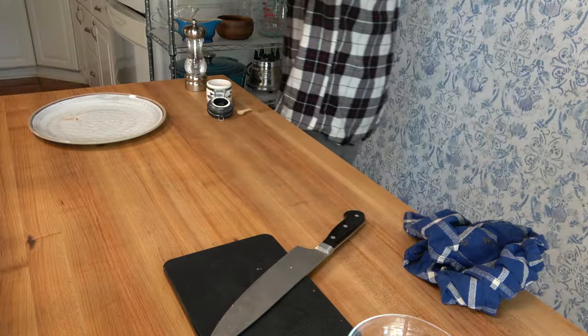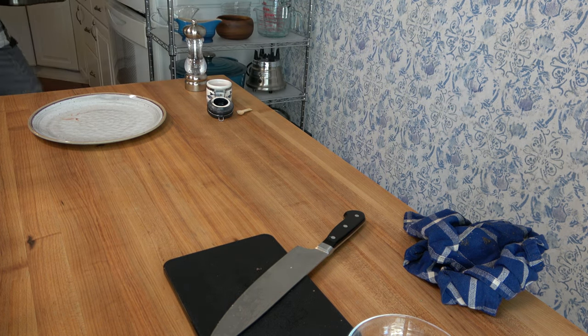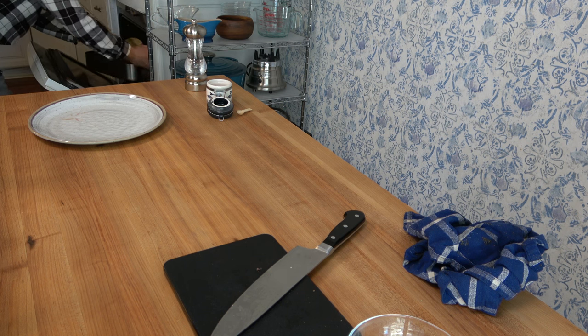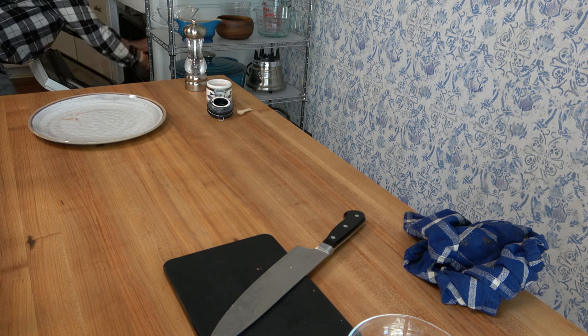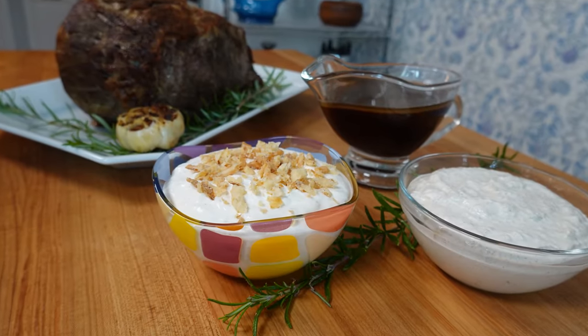I like my roast medium rare, so I'm going to cook it at 450 degrees Fahrenheit or 232 Celsius for 20 minutes, and then drop it to 325 or 163 Celsius for 15 to 17 minutes per pound. Prep work's done — now let's hit the sauces.